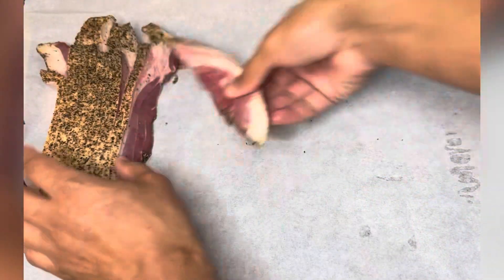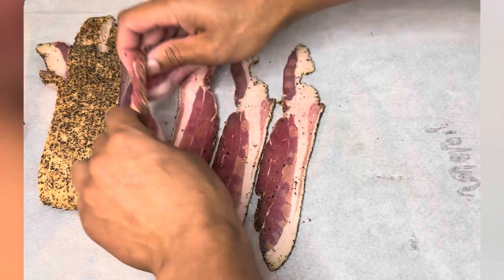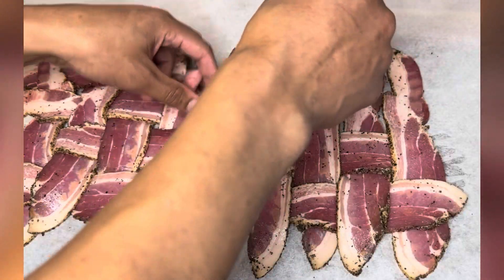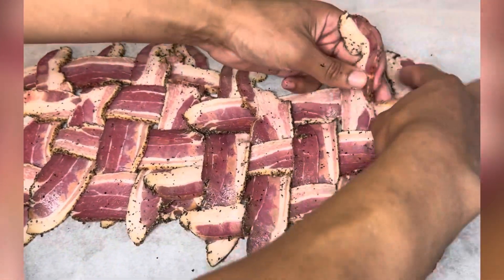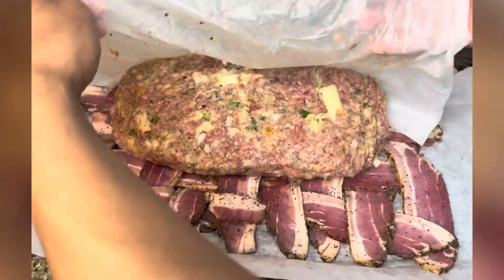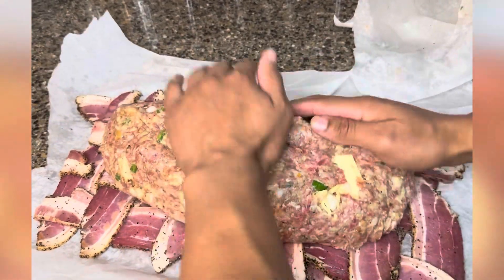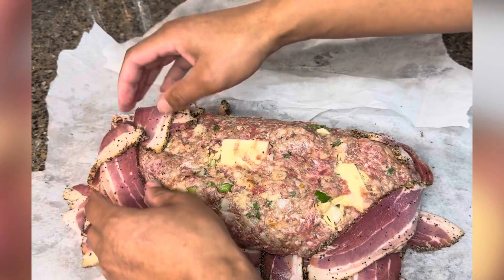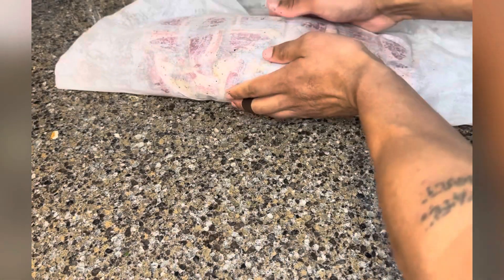Next, get your bacon. Peppered bacon's the only way to go — anytime you need bacon, use peppered bacon. We're going to basket weave here. Lay it out and weave it. If you don't know how to weave, you weren't paying attention in art class. When we get there, we're going to throw the meat over top of the bacon. I wish I had a little more to cover the bottom, but it worked out — I wanted all of it to cook evenly all the way through.